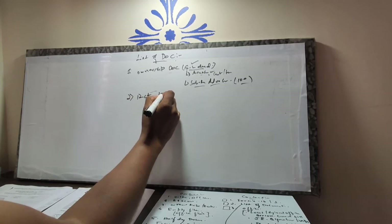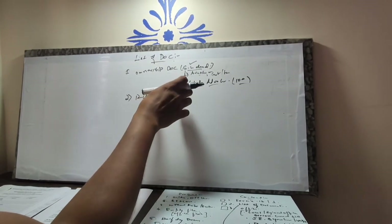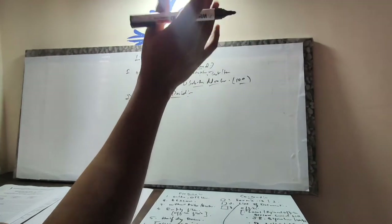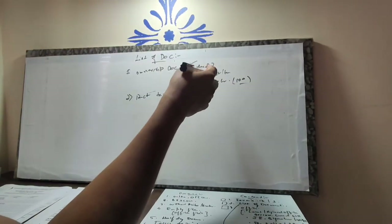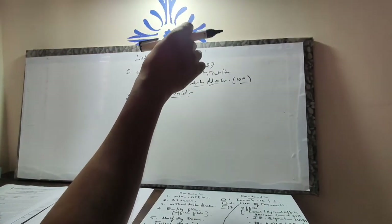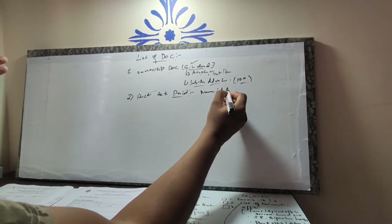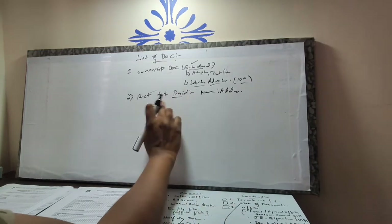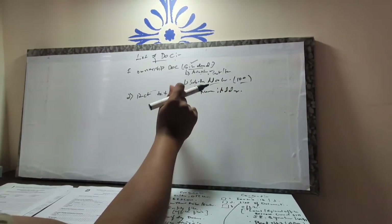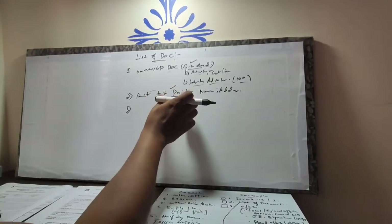Next is a recent tax paid receipt. One of the prerequisites of the meter transfer is you have to have your Khata under your name — it should be in the term status. You may have paid tax physically at a Bangalore One center or made an online payment and downloaded the receipt. What they verify in the tax paid receipt is your name and address. It also verifies that the Khata has been transferred under your name and you are liable to pay tax for that particular premises.